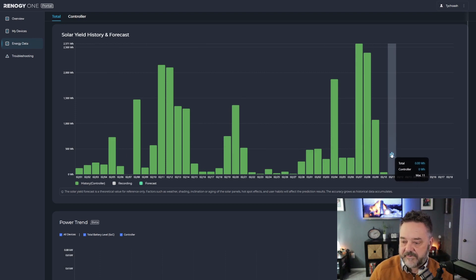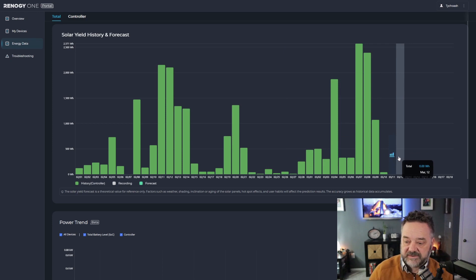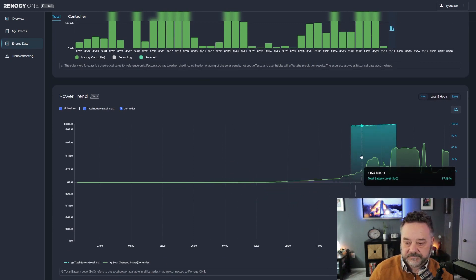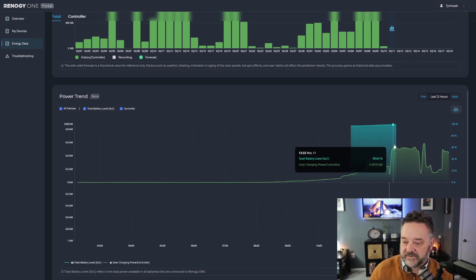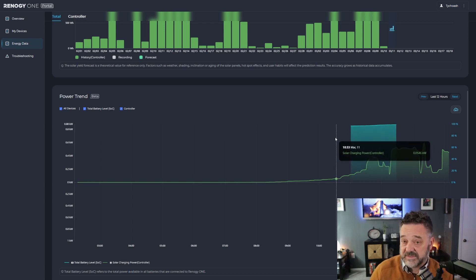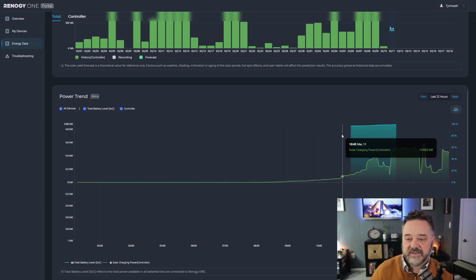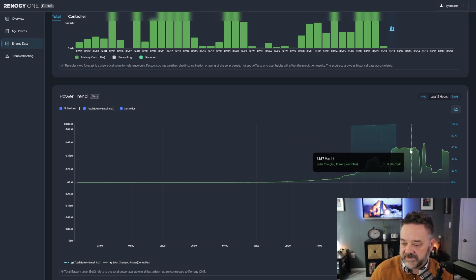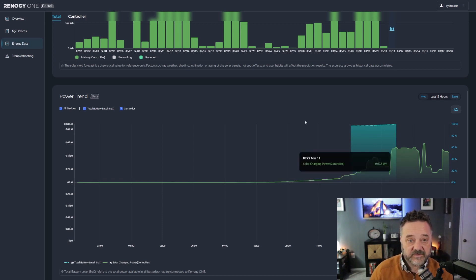Finally, you get into energy data — this gives you your solar yield history and it can also forecast out. Looking at our most recent day, we finally had a couple sunny days in a row, so basically a total of 2,500 watts on that day. Scrolling down to the power trend — it doesn't show inverter information since I only have the Rennergy 2000-watt setup which isn't a smart-connected inverter, but it does give me more detailed information.